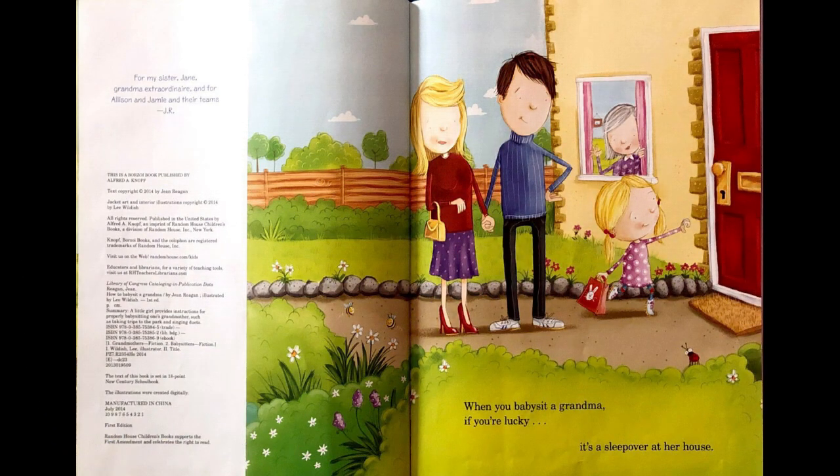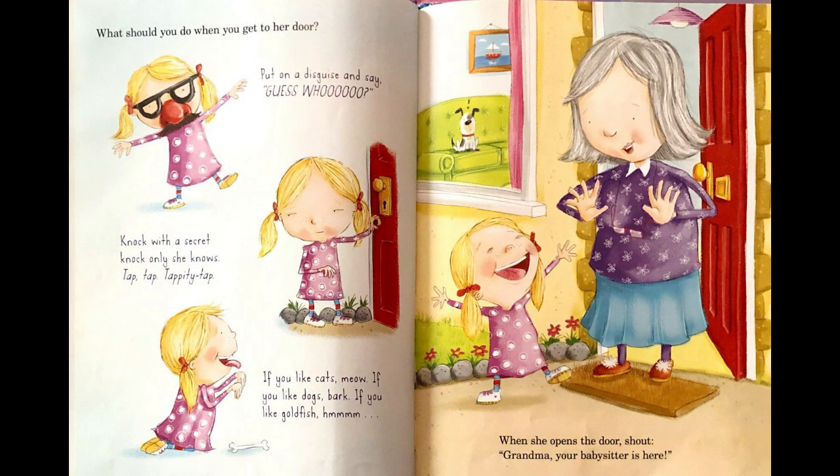When you babysit a Grandma, if you're lucky, it's a sleepover at her house. What should you do when you get to her door? Put on a disguise and say, guess who? Knock with a secret knock only she knows. Tap, tap, tappity tap.